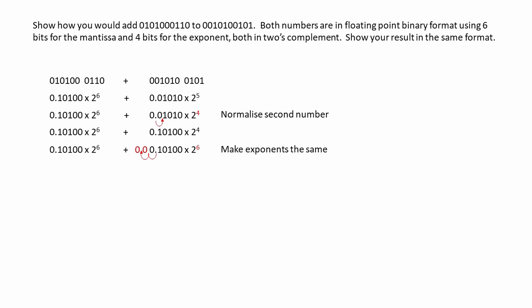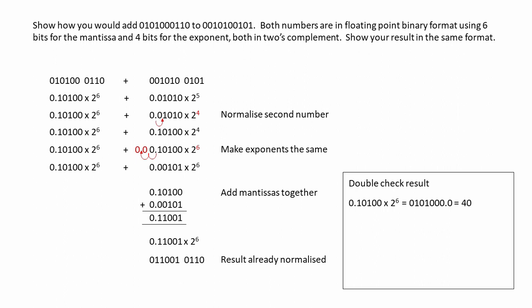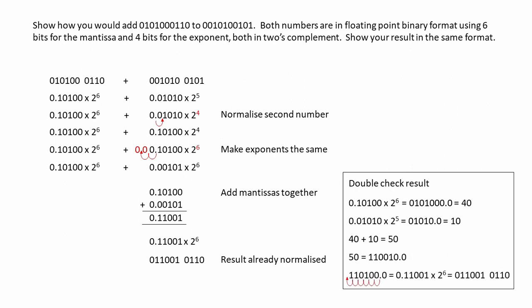We've adjusted the exponents, so let's add the mantissas together. Here's our result with an exponent of 6, and our result is already normalised. Let's double-check it. The first number was 40, the second was 10, so we're expecting 50. Here's 50 in pure binary, and when we normalise it, we can see that we get exactly the same result. It checks out.